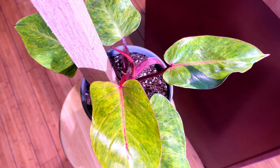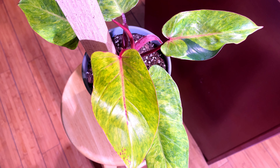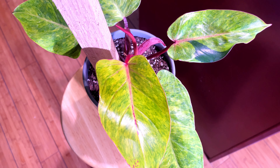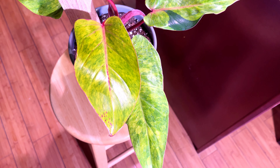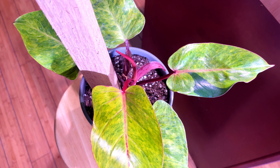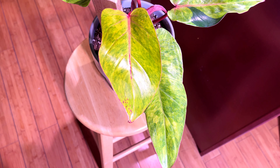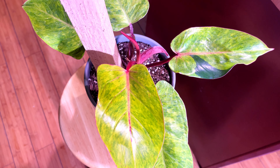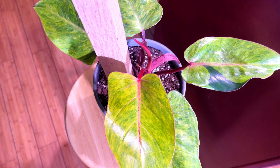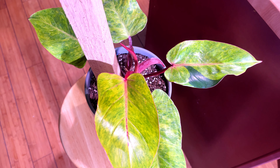I'm making sure this one stays in bright indirect light. It's going to climb, develop a thick stem, and give me big leaves — because when climbing plants go up, the leaves get bigger. That's why I staked it. I love that each leaf has a different form of variegation. I didn't know I wanted this plant until I walked into the nursery and saw this one. This is the Philodendron Painted Lady, and you'll be getting follow-ups to see how it grows!